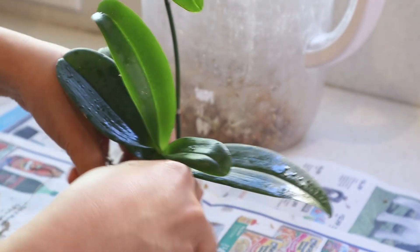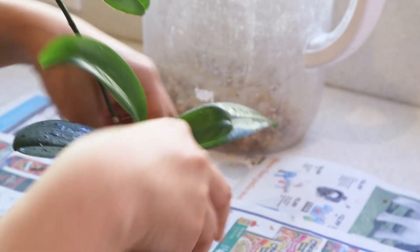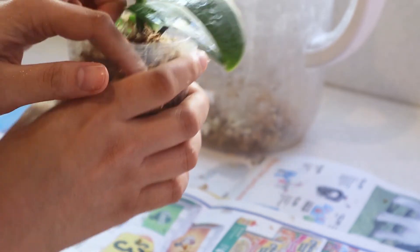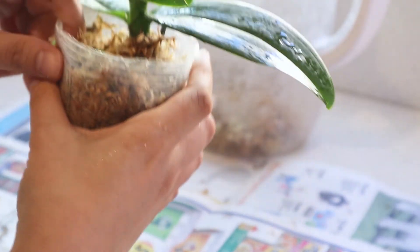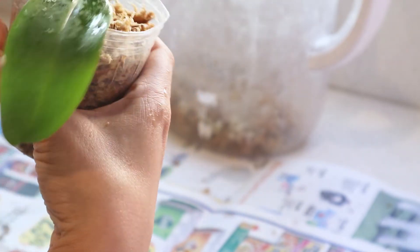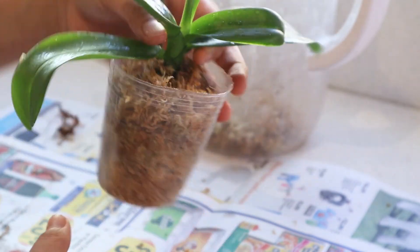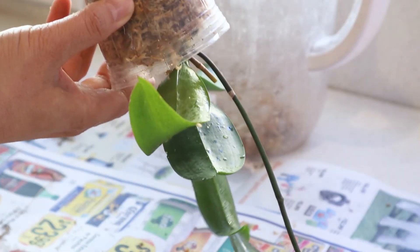When it comes to sphagnum moss, some people are more anxious about using it for orchids, but it actually works in my particular environment. Here in Southern California, it gets pretty hot and pretty dry, and water is a precious resource. Sphagnum moss carries about eight to nine times its weight in water, so it's great for retaining a lot of moisture without using a lot of water. Alpha was grown in sphagnum moss and the roots are adapted to growing in moss, so by keeping the media the same, I'm trying to minimize transplant shock.